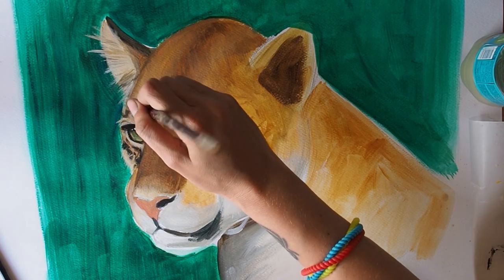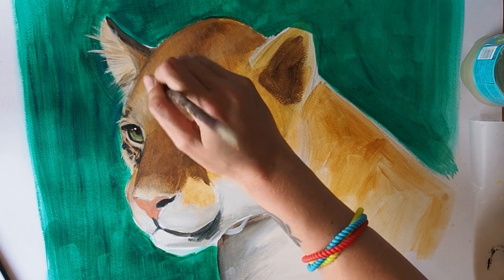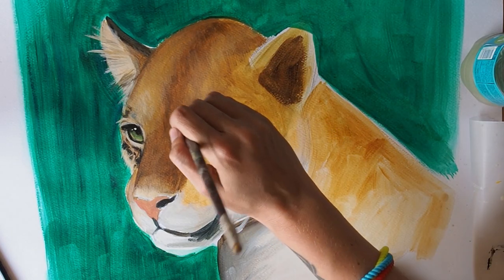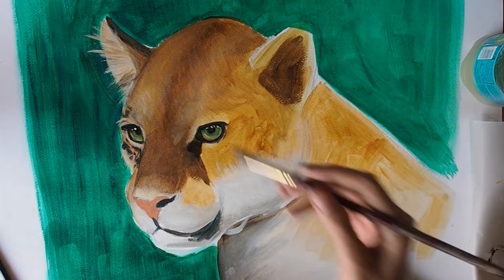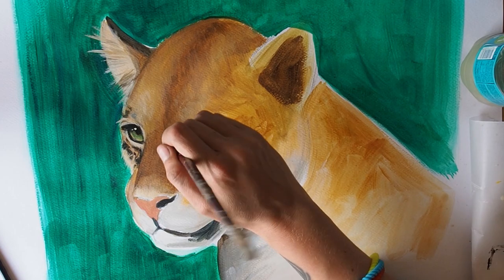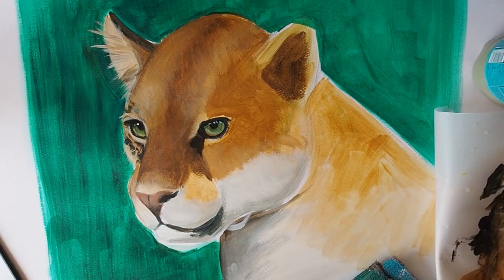I've actually completed the area around the left eye here so you can see how it's going to look, and the base colours have been added to the middle of the face. I'm adding in my highlight colours using a flat brush and I'm flicking the paint following the growth pattern of the fur around the eyes. I then blend the new lighter colour back into the mid-tone so it merges seamlessly into the artwork.